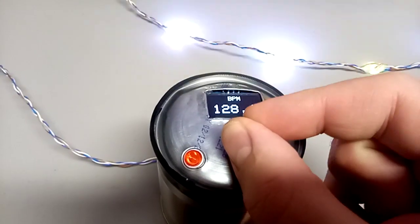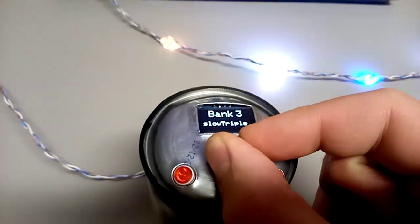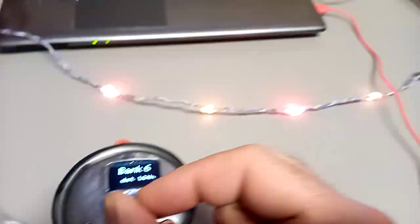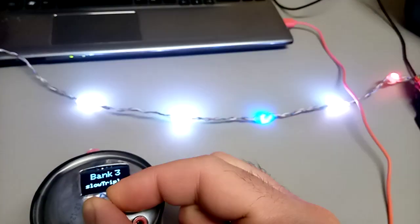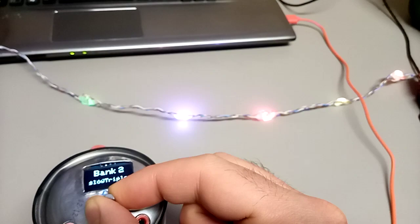Turn the rotary encoder the other way and you have bank one, two, three, four, five, six. There's an indication of which bank you're on — it's blue on the string of LEDs.